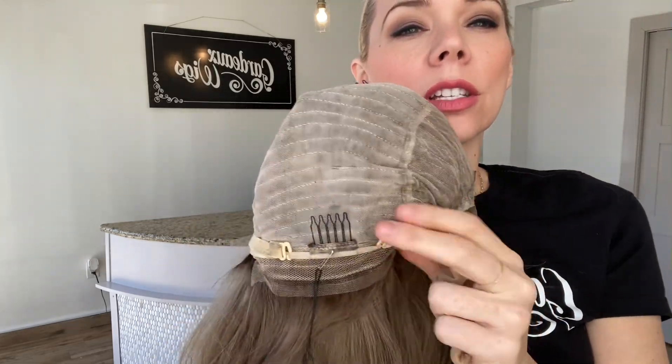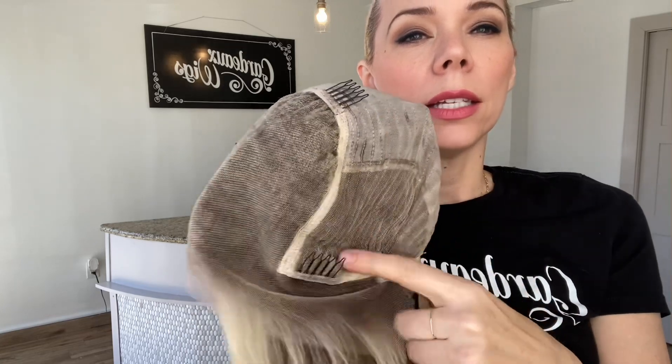The cap has a lace front, lace top, adjustable straps, combs, and it's closed wefted.